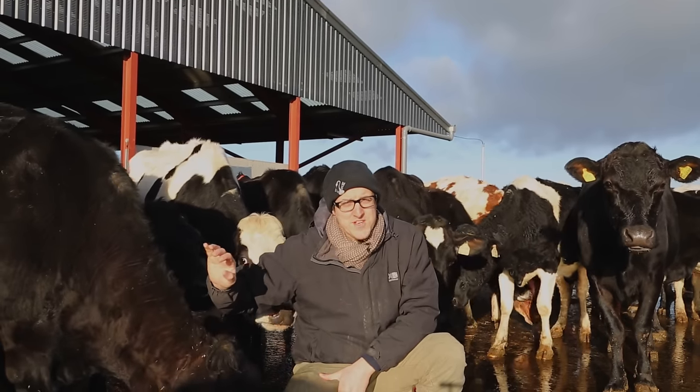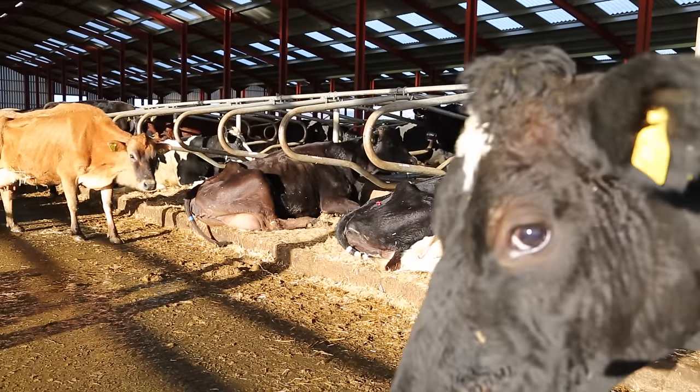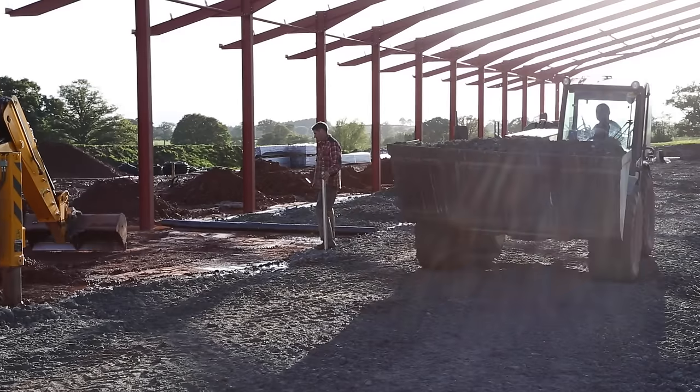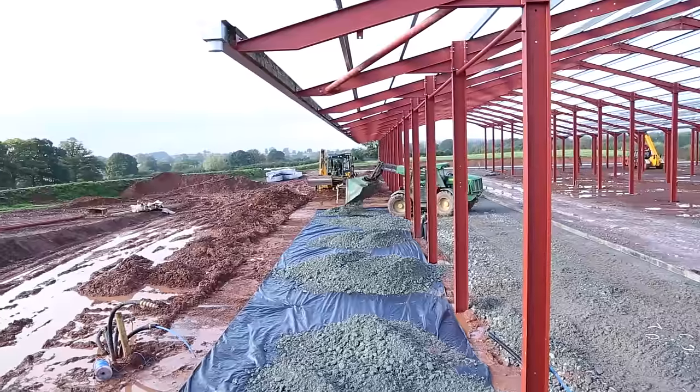Hello, in this video we're going to show you how we concreted and assembled the cubicles for our cows' winter housing. We started by levelling the passageways, covering them in terram where necessary. This was to prevent the stone base for the concrete passages from sinking into the earth.